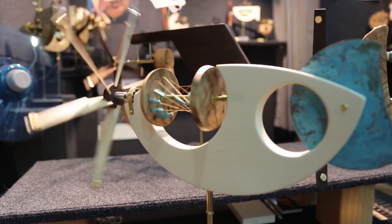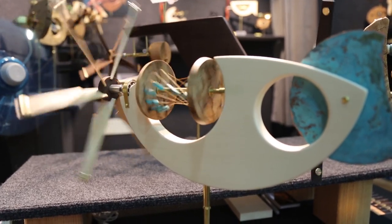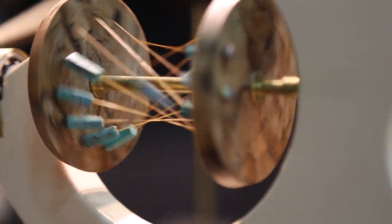The traditional Whirligig has been an American folk art form for many years, really for decades, and it evolved out of the fact that the farmers had a lot of downtime between planting and harvesting.